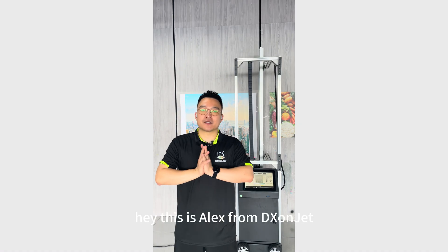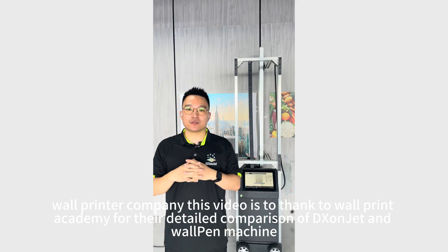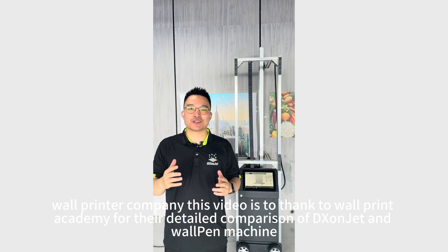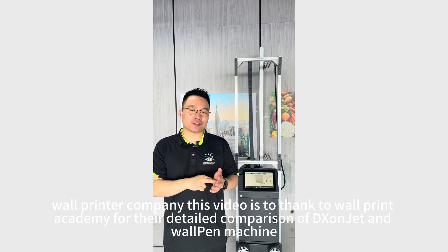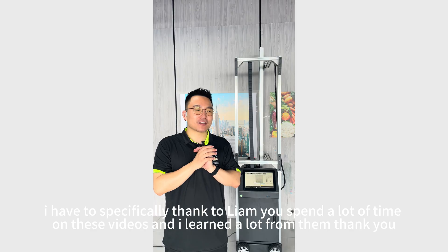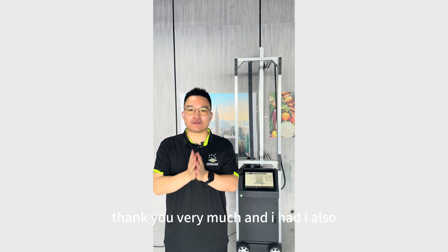Hey, this is Alex from DX1Jet War Printer Company. This video is to thank War Printer Academy for their detailed comparison of DX1Jet and War Pan War printer machine. I have to specifically thank Liam — you spent a lot of time on these videos and I learned a lot from them. Thank you very much.